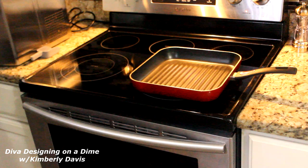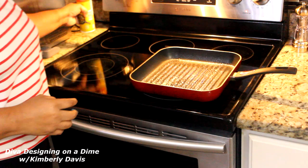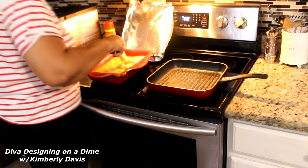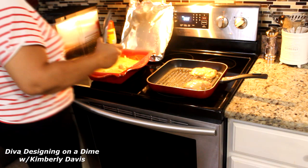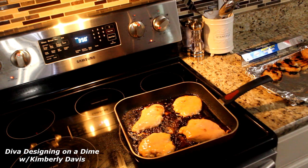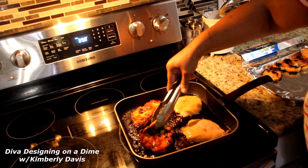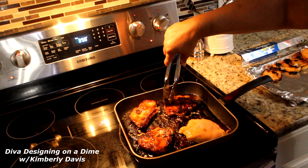Right now I'm spraying my grill pan and getting ready to place my chicken in. I will cook them approximately five to seven minutes on each side. Can you see the glaze on this chicken? I wish you could smell my house right now — it smells so good.